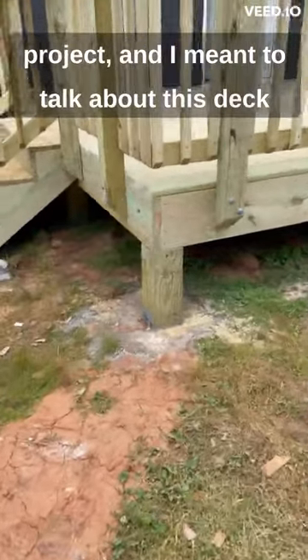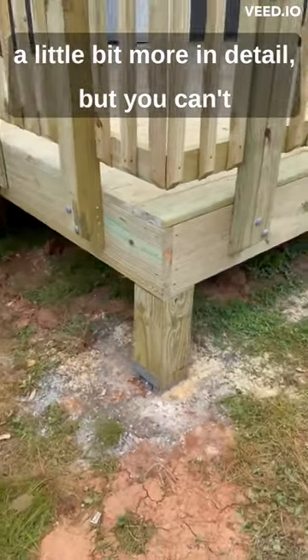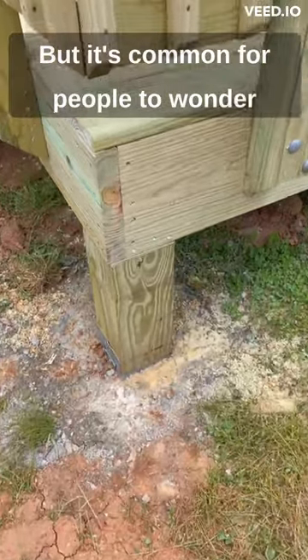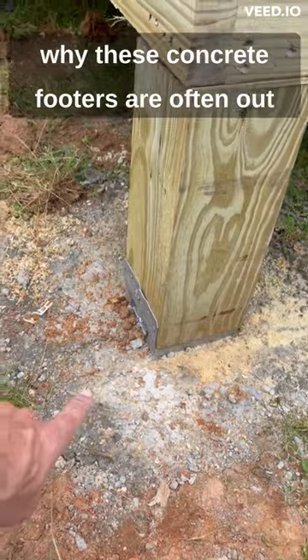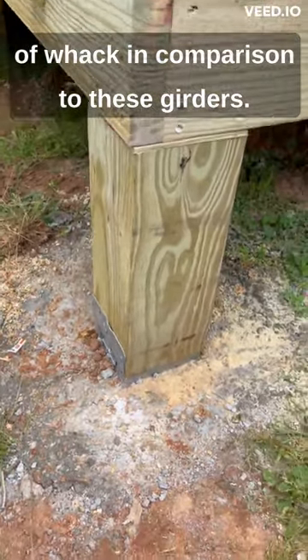I was out here the other day on this project and I meant to talk about this deck in a little more detail, but you can't do that and keep everything within a minute. It's common for people to wonder why these concrete footers are often out of whack in comparison to these girders.